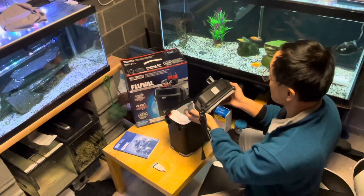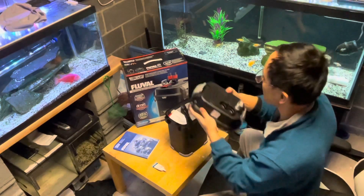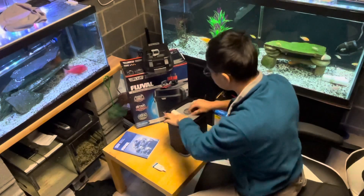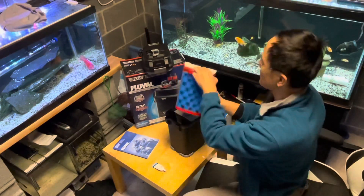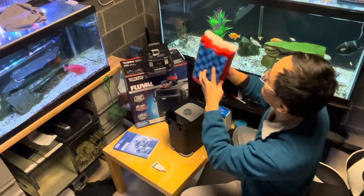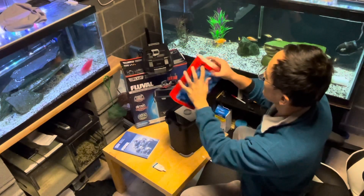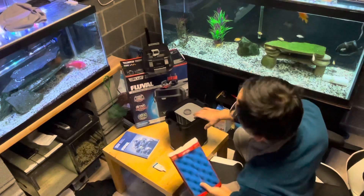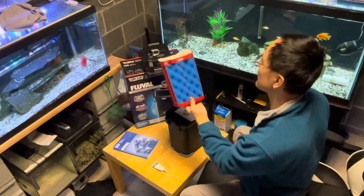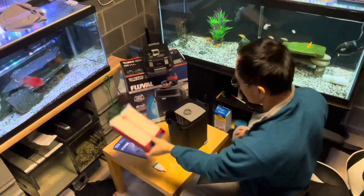The Fluval 307 draws 16 watts of energy at 0.2 amps — it's very power efficient and saves electricity. Here are your mechanical filter pads. What I'll do is take my existing mechanical media and squeeze it right into the filter input so all the detritus and beneficial bacteria will be seeded onto the new foam media this way.